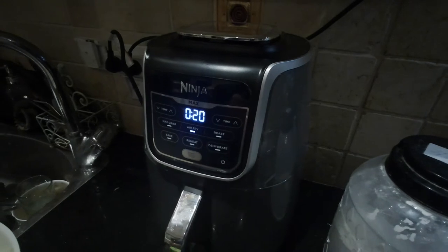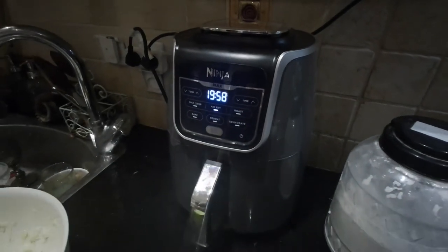Setting it to 20 minutes, 190 degrees Celsius. Okay, so we're underway officially.